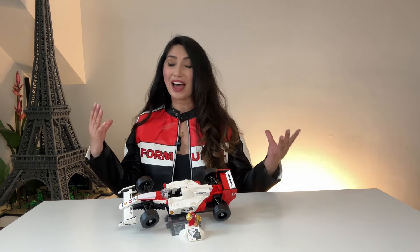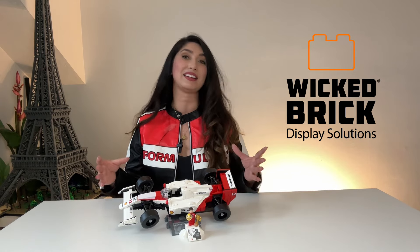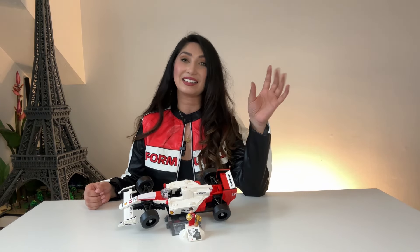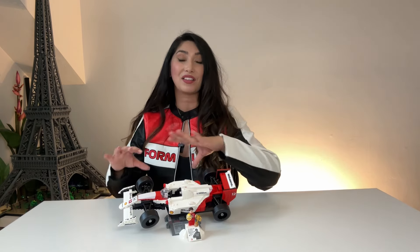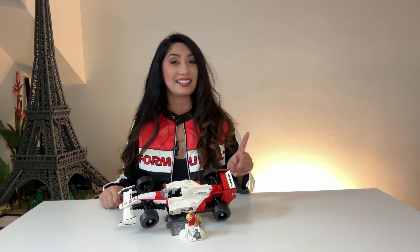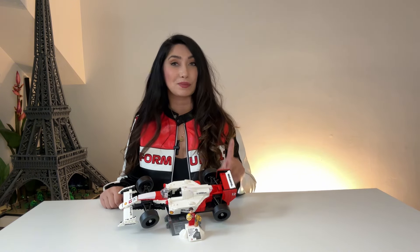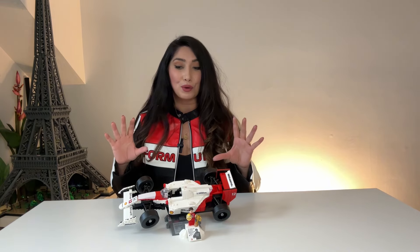This is the McLaren MP44, and I found this case from Wicked Brick. It is a limited edition — unfortunately it's sold out now, but don't leave this video because they have other cases for this exact set still available. We're gonna see if it lives up to my expectations, because frankly my expectations are pretty high. I want a very good-looking case for this.